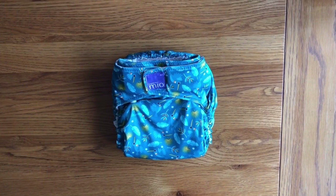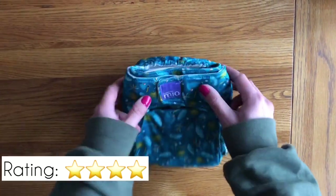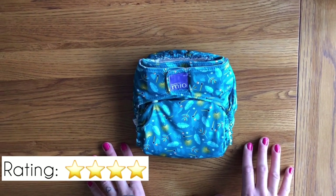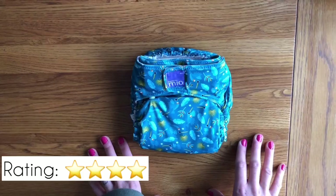I love the cute prints, ease of use and generous sizing of the Bambino Mio Solo. I dislike the microfibre core and the plastic packaging. Overall, I give the Mio Solo 4 stars. Thanks for watching — please like and subscribe for more content.